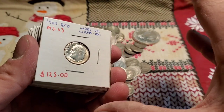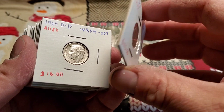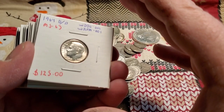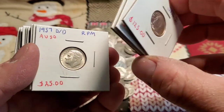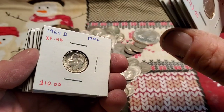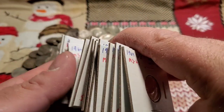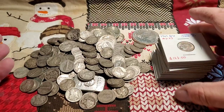Over here as a reference are Roosevelt dimes. People like to dismiss them because they're not that interesting or that old. But if you're silver stacking and getting them in mint condition like this, you're getting a lot more silver. And there are RPMs and double dies to look for on these coins as well. For a newbie collecting silver, dimes are the cheapest by far with the least amount of premiums.